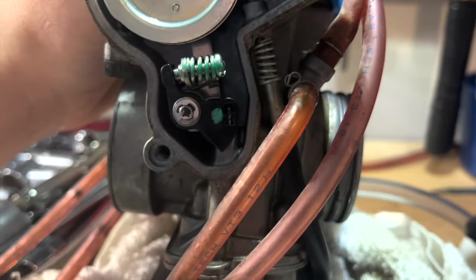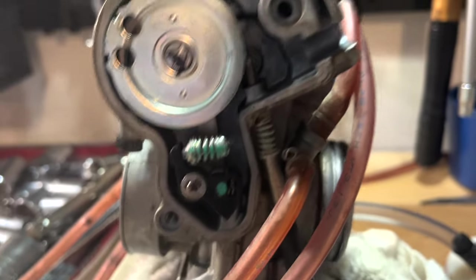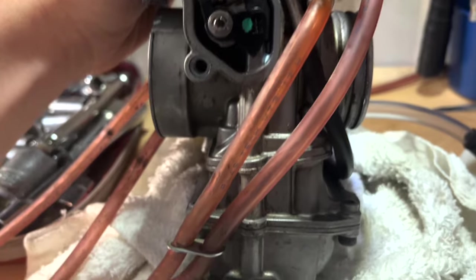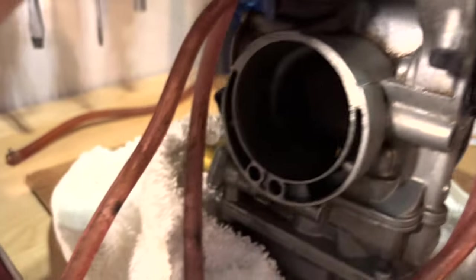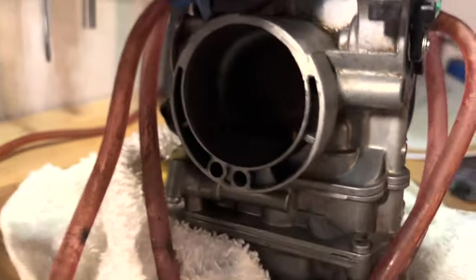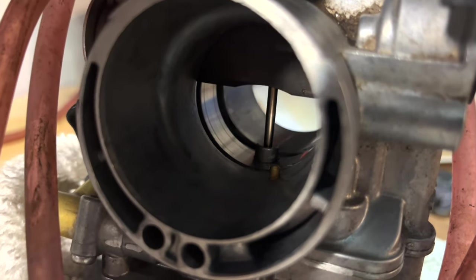It might be a little hard to see, but in there you can see a silver colored rod — I'll do my best to point it out, it is right there. That silver colored rod pushes down into this diaphragm at the very bottom. Under ideal circumstances, as this slide pulls up and that arm pushes down into the diaphragm, you'll see a stream of gas come out of that little brass jet right there and into your intake.